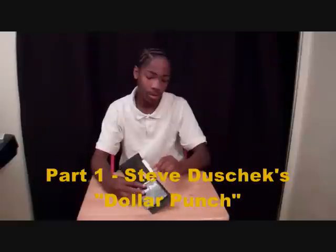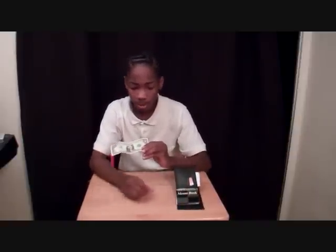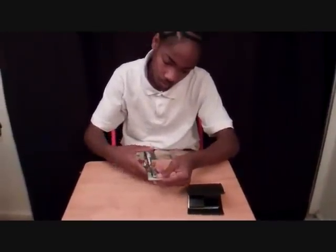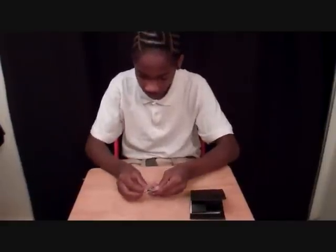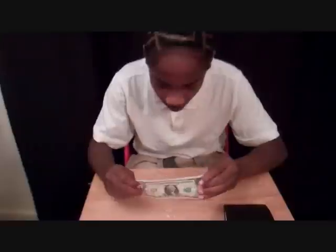This first trick is Steve Dushek's dollar punch. For that we need a dollar, which I have right here. We have to make this dollar unlike any other dollar in the world. So to do that I'm going to punch holes in the dollar — I need this hole punch. That should be enough. If this worked, if we went all the way through, this dollar should now have holes in it.